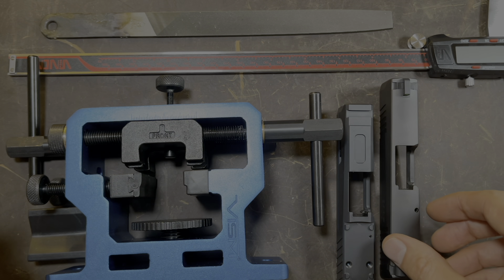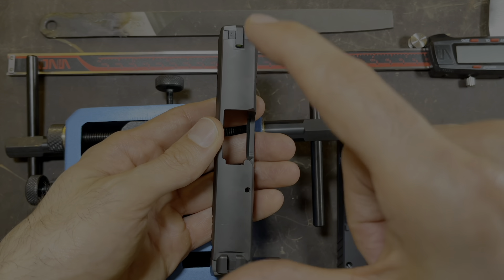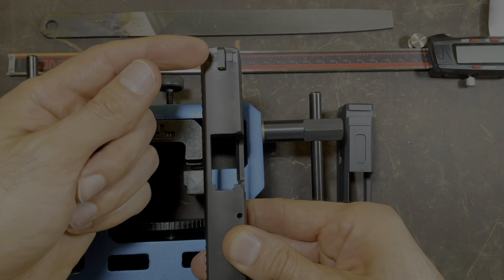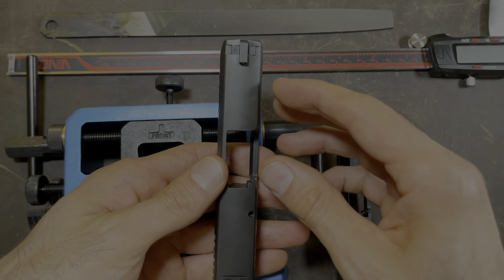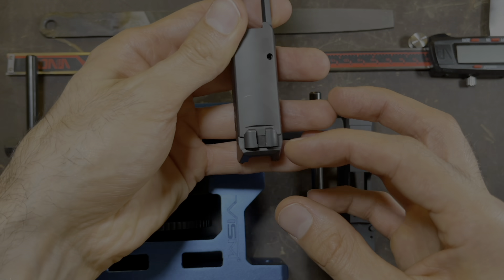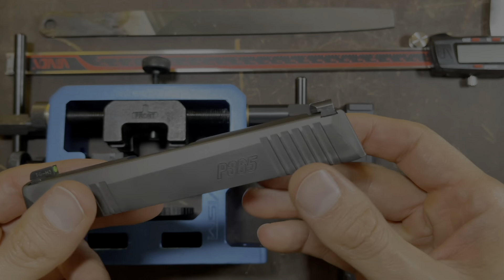So let's get started. I'm going to show you how to remove the sights on your OEM slide. From what I read, if you're looking at the slide from top down, you have to remove the sights from left to right. Now putting the sights back on, you're going to put the sights from right to left. That's just how you're going to have to set it up when you put it in your sight pusher.